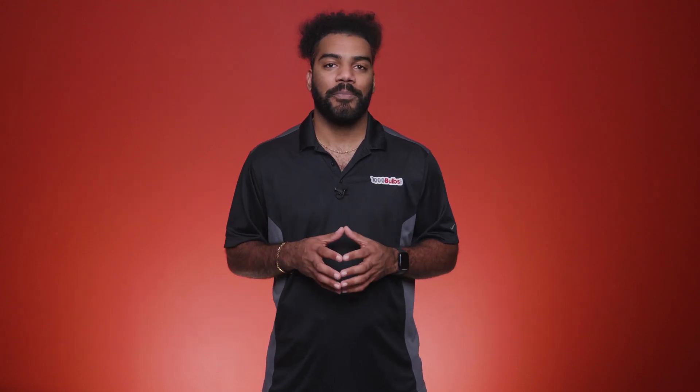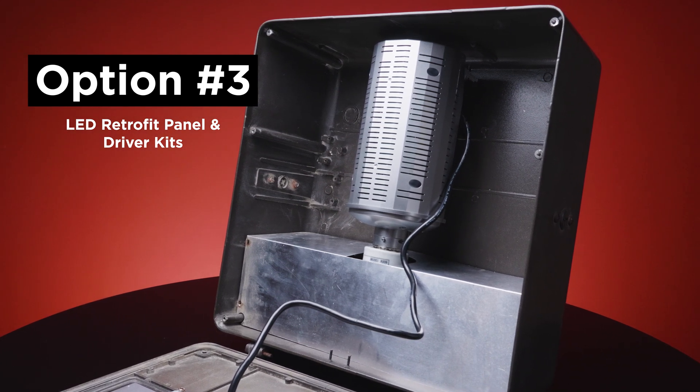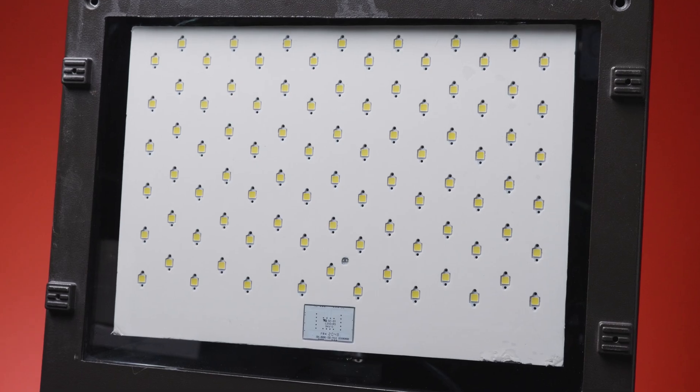Like the HID LED replacement bulbs, these lamps require the removal of the ballast. One final option for upgrading existing high-wattage shoebox fixtures are LED retrofit panel and driver kits. Again, operating without a ballast, these high-output kits replace 1000-watt metal halide bulbs and consist of a driver box with a screw base and an LED panel.